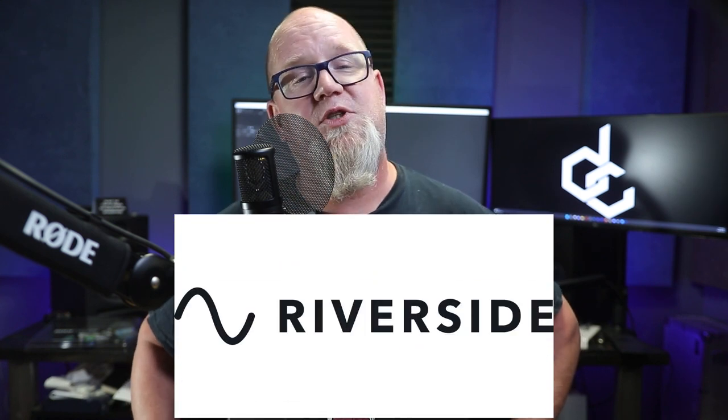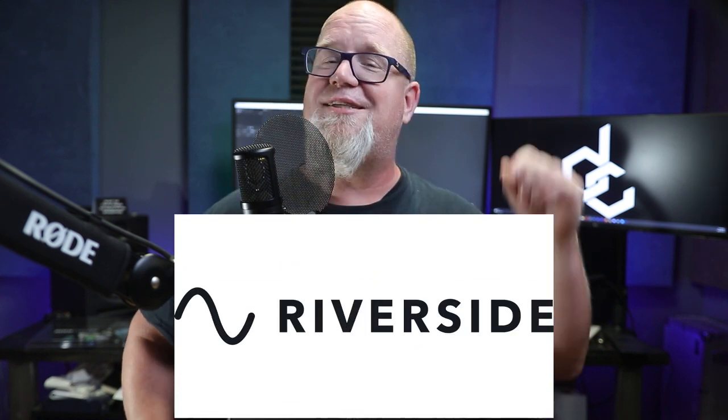This is the SE2200, an albeit blandly named microphone, but it does make up for it with its performance. SE did send me this mic for the review, but they have no say in the review. I should also point out that this video is sponsored by Riverside.fm — stay tuned to hear more about that coming up later.